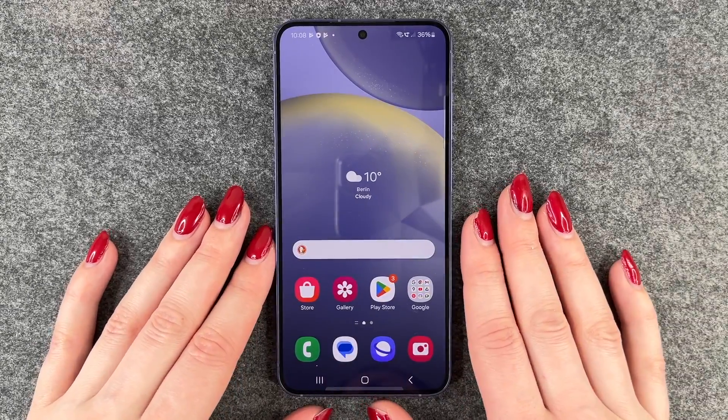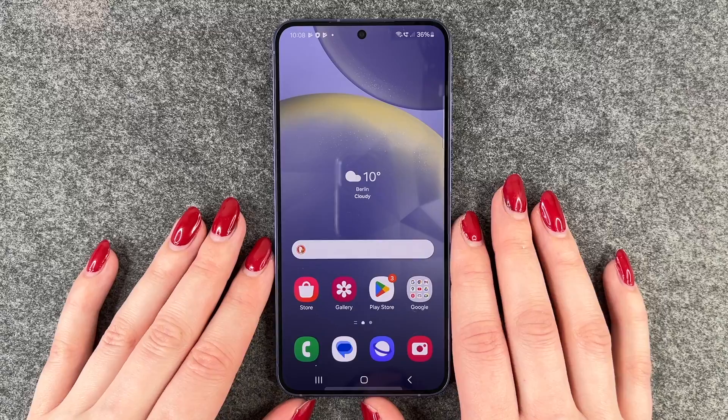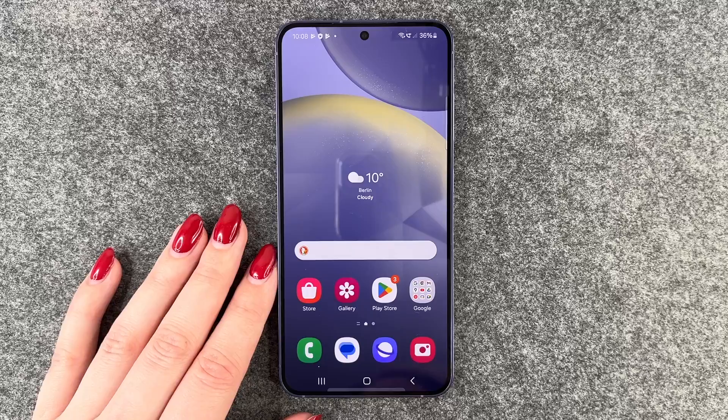Hi buddies, welcome back. Today I want to show you how you can set up a screen lock on your Samsung Galaxy S24. You want to set up a screen lock to actually secure your phone and your data.